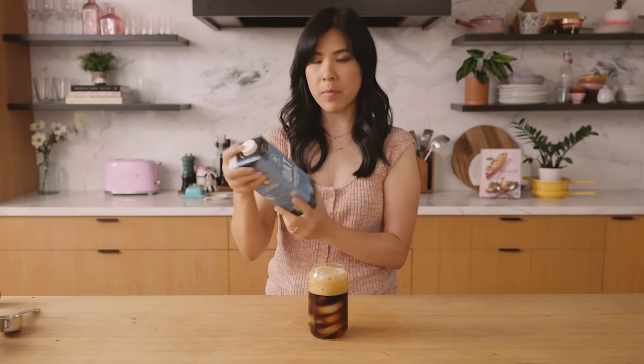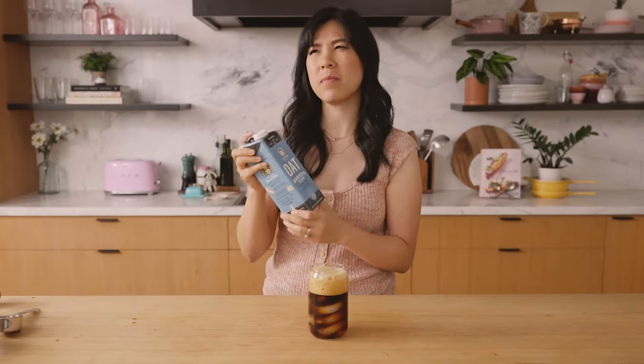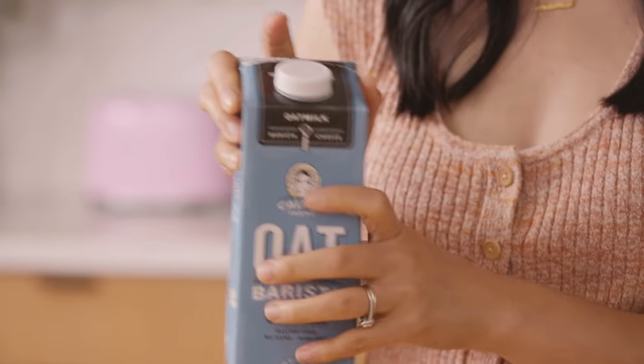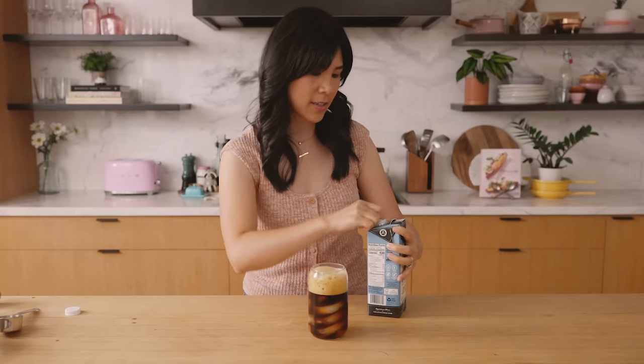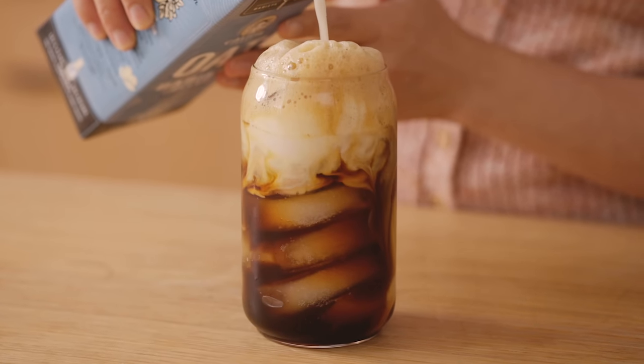Now we're gonna add oat milk. I'm using the barista blend here. I don't know how different it is from just regular oat milk — I feel like it might just be thicker, creamier. On the top it says 'steams remarkably,' but we're not steaming it, so any oat milk will do.